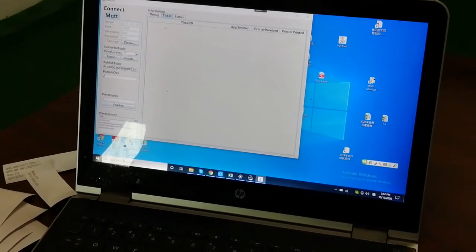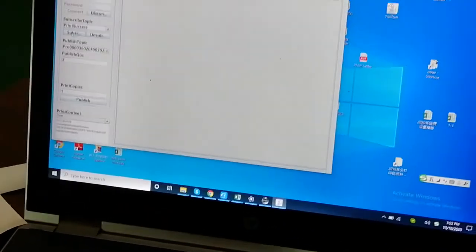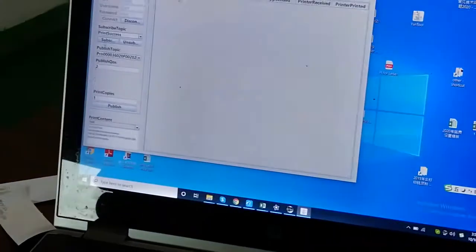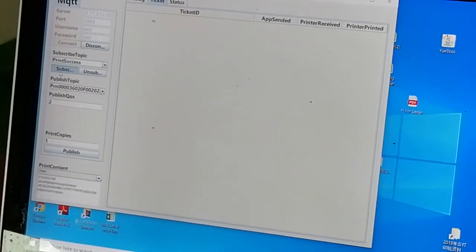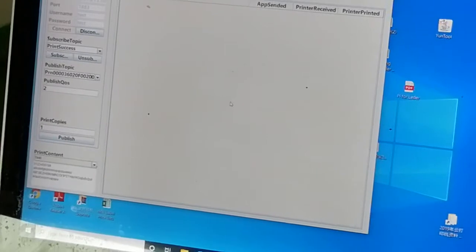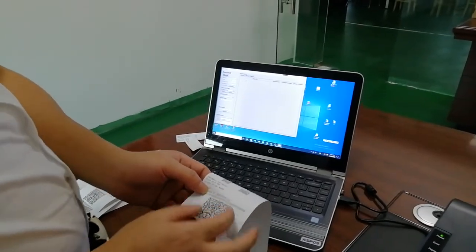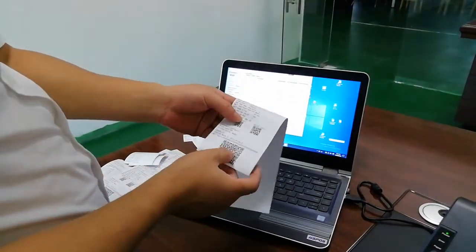The subscribe topic code is used to get the printing status. You can scan this QR code to get the subscribe topic code. Because the default is the same, I don't need to scan it. If you change the topic using the tool, you need to scan it to get the correct topic code. The publish topic code is different for each printer — this larger QR code is for the printer's publish topic code. You can type it manually or use your phone to scan the QR code to get the topic code.